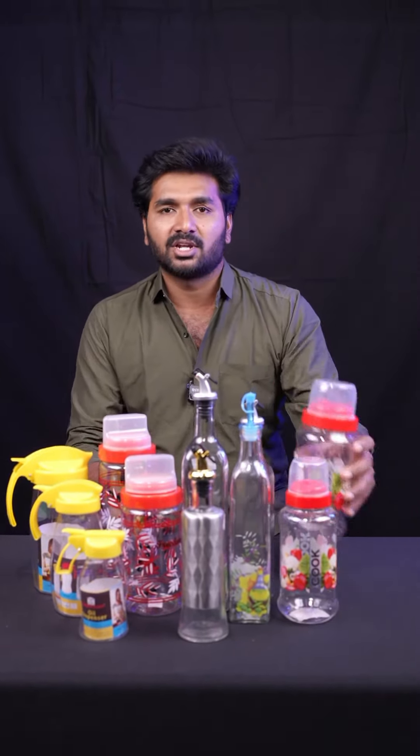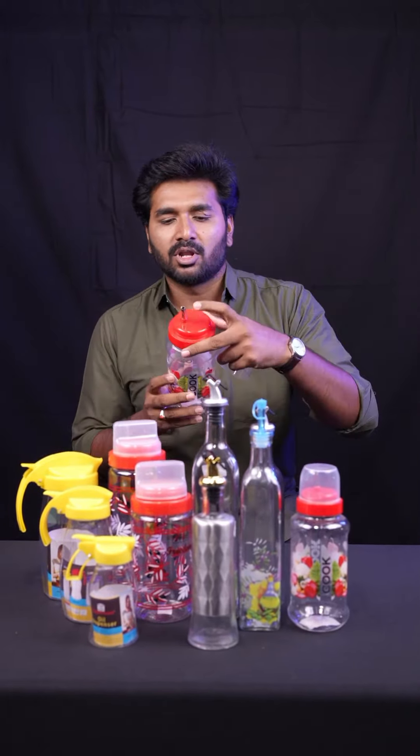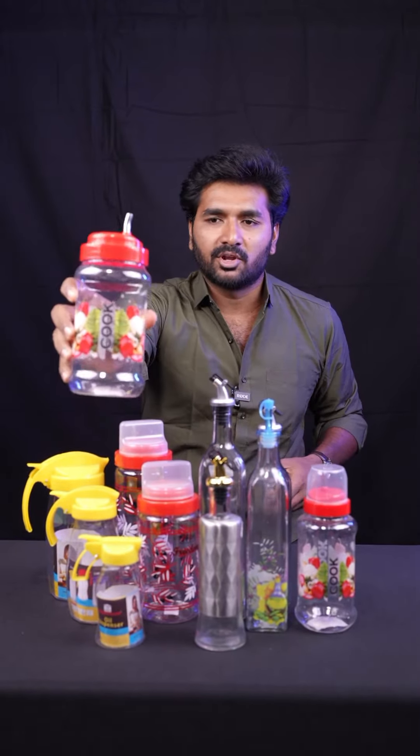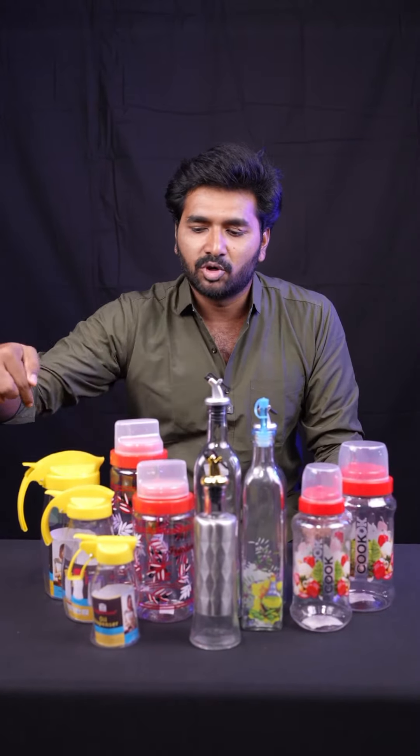It is a high quality plastic container. It is an airtight container. You can put a nozzle on the inside. You can see it comes in a very good size and quality plastic, and it is available in 3 varieties.